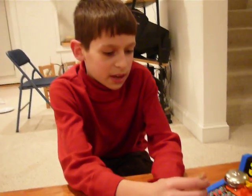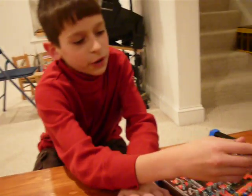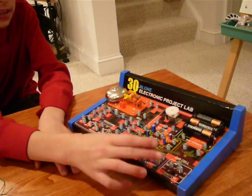My name is Eddie and I'm going to build a light circuit with a switch in it. First you need four things, which include a battery, a resistor, an LED light, and a switch.